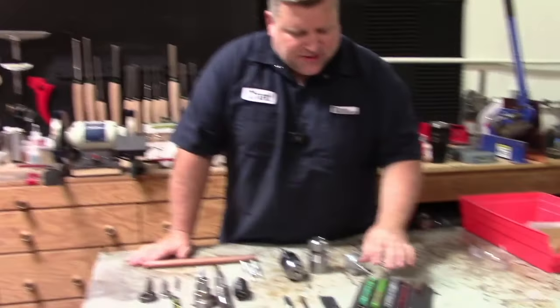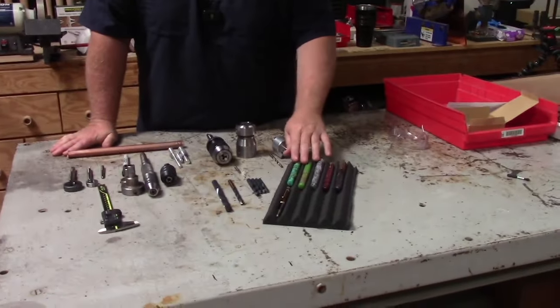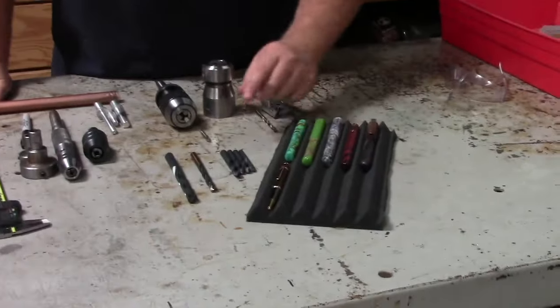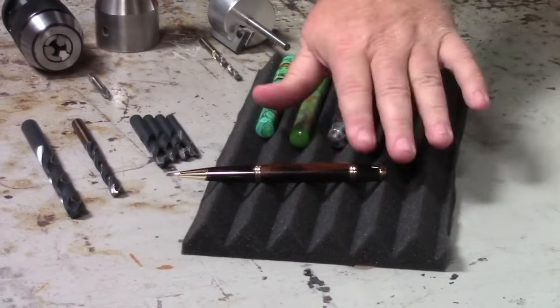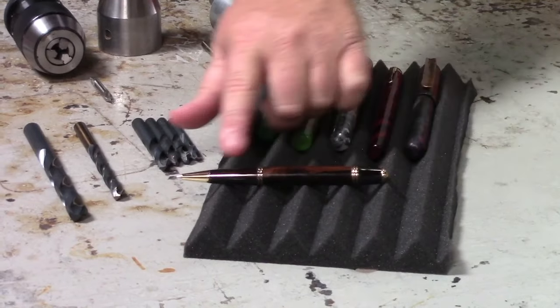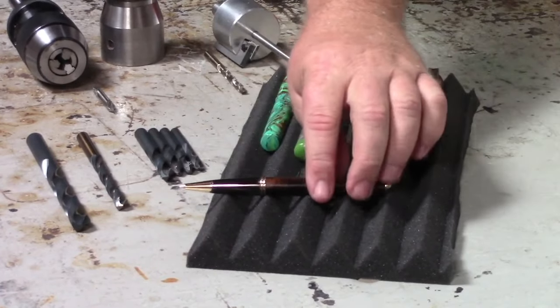So you're probably asking what are kitless or bespoke pens — let me show you here. I have some examples, and the cool thing is these are examples from different makers. But first we're going to look at a kit pen. In this kit pen we would make the body and then we would assemble the kit parts to make the complete pen.